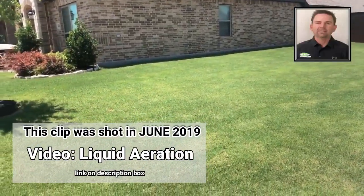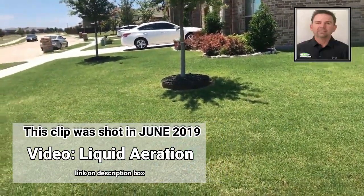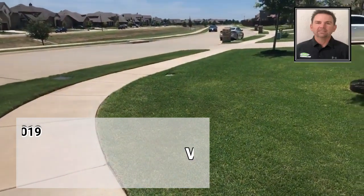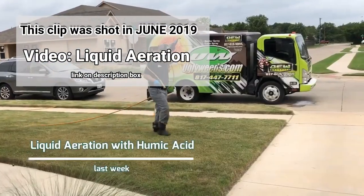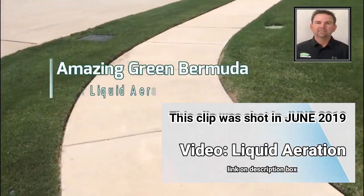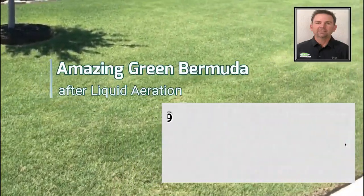You can see all the cords are gone — they've been mulled up by the mower — and this lawn is looking absolutely handsome. Look at the color, so green. And where we did the liquid aeration with the humic acid, it's even darker green. The rest of the yard looks unbelievable.